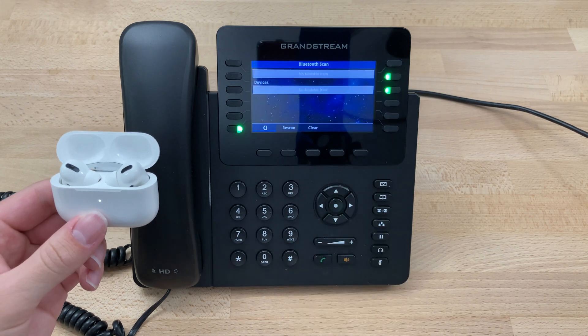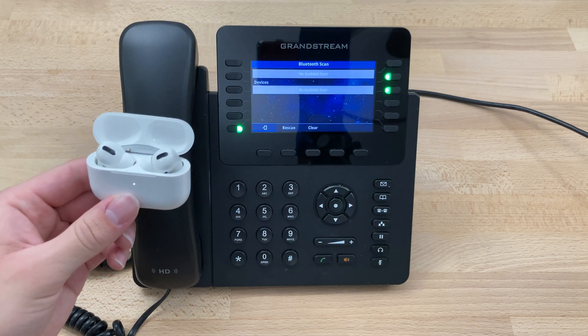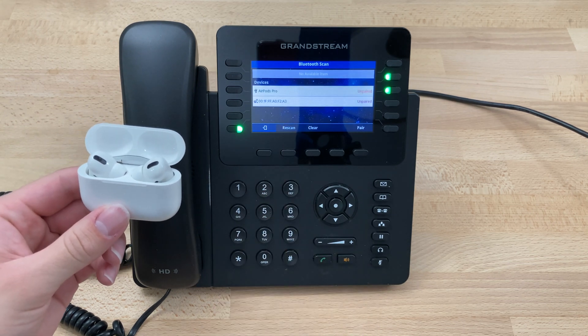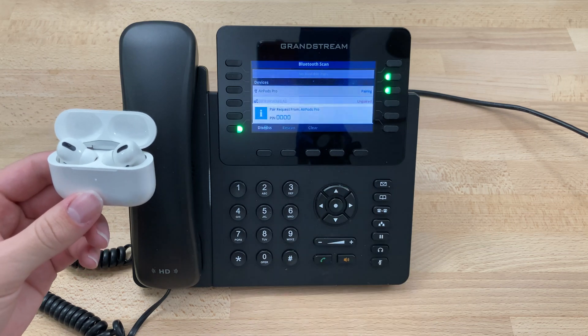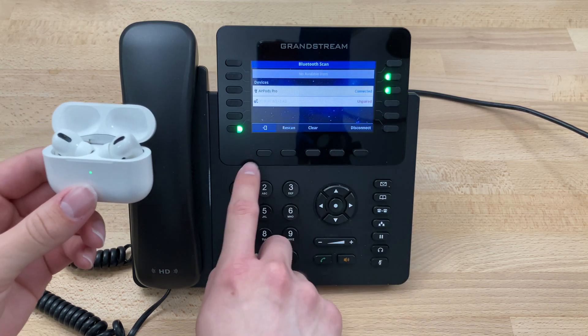At this point we can select Start Scan and wait for the scan. Looks like it's not there, so we'll press Rescan — and there we see the AirPods. At this point we can press Pair. They'll start pairing, we can dismiss this message, and they're now connected.